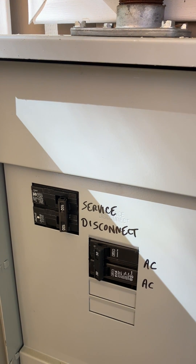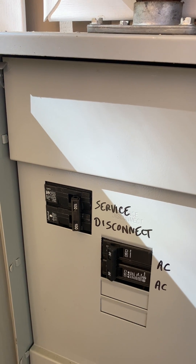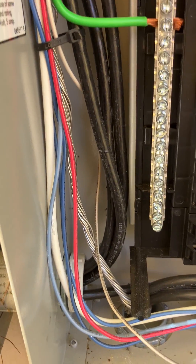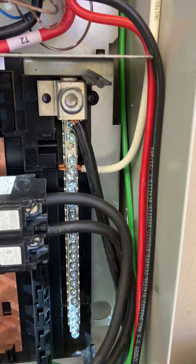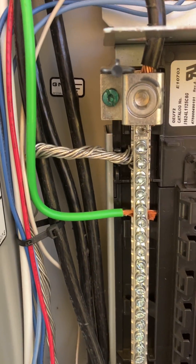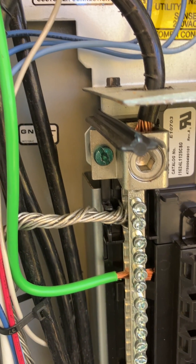The bonding and grounding goes in there under the meter — that's the first point of disconnect. Here he's got four wires coming in, which is right, and he's got that big one going to what looks like the neutral bar, because the neutral comes off there.